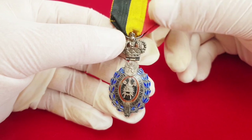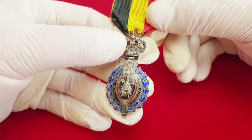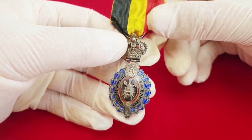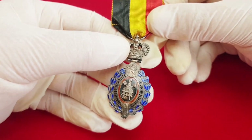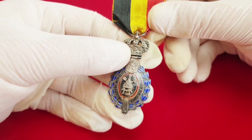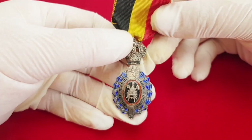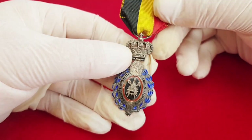This decoration was awarded for 25 years of active service in agriculture or industry. This is the second class, and the first class was awarded for 30 years of service. This decoration is awarded by the Belgian Ministry of Employment and Labor.